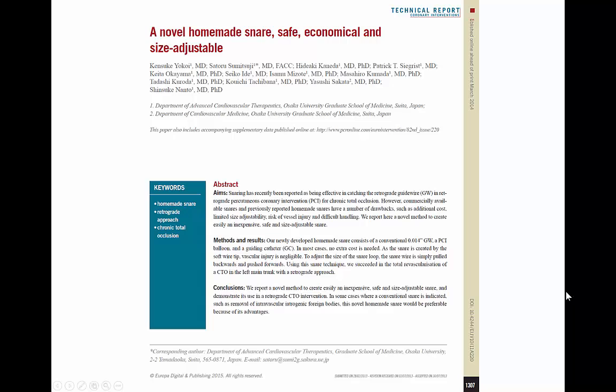The full description of this technique is provided by Yokoi et al., published in EuroIntervention in 2015. Thank you.